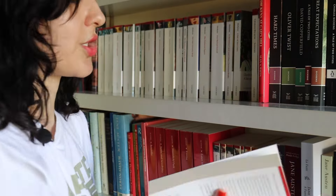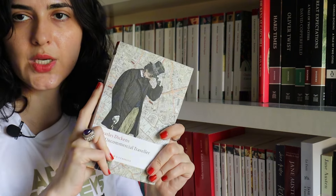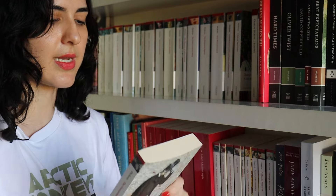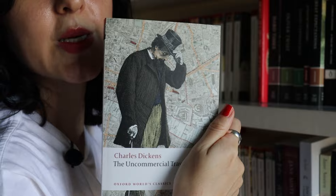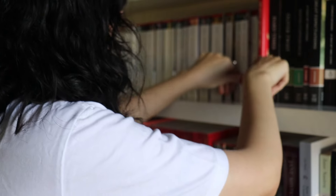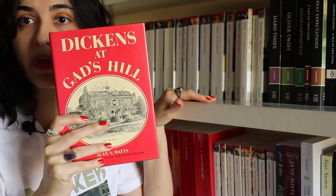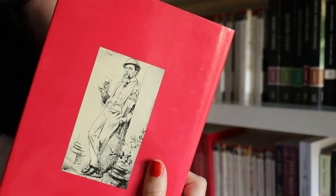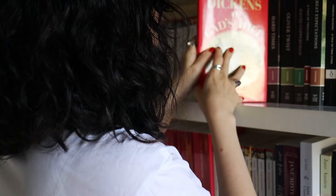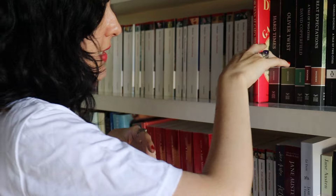And The Uncommercial Traveler — which can be a bit problematic, but if you really want to know Dickens you should read it; it's a series of sketches. I also have Dickens at Gad's Hill — if you know anything about Dickens, you know he was obsessed with Gad's Hill, which became his house in Rochester — so this book is about that period of his life. I got it at Judd Books.